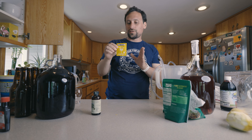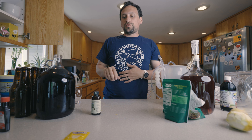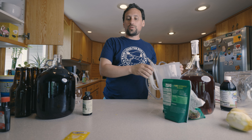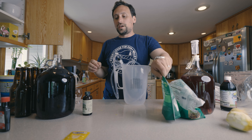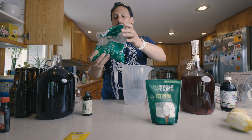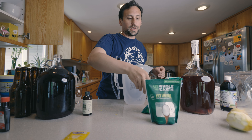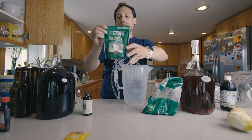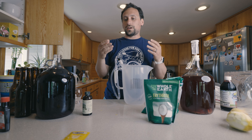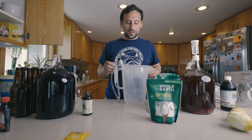Now for the bottle-conditioned version: we're going to have a little bit of priming yeast — this is Red Star Premier Blanc. For the bottled version, we're going to be using one ounce, or 28 grams, of cane sugar per gallon, as well as some erythritol. The erythritol is to sweeten and the cane sugar is to prime — to add CO2 basically.